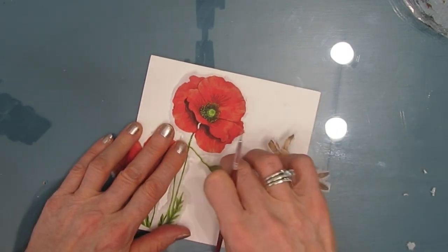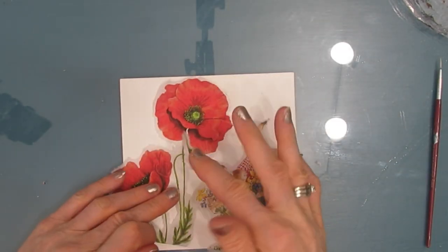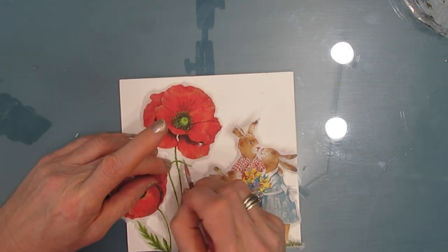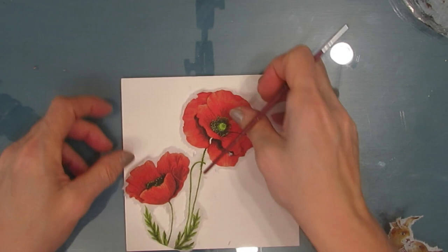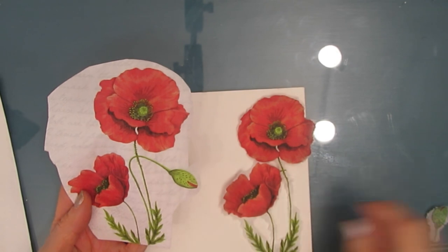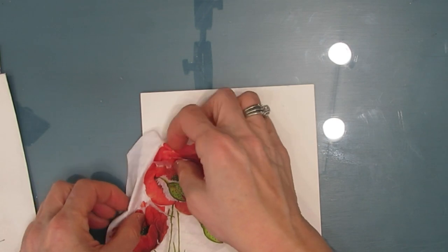Now that my elements are cut out I am playing with the composition. This poppy bud is going a little too far so I'm cutting it back. I'm playing with it on the substrate I've chosen — switching sides to see which looks better. If you were using a 7x10 art journal page you'd have more room and might want to add a couple different sections of that poppy napkin. You have the original design and whatever you create with it.